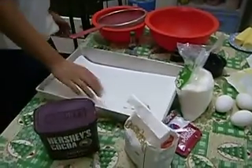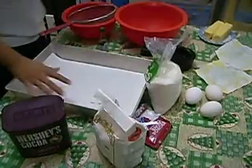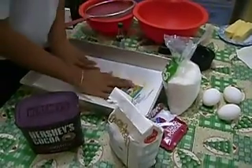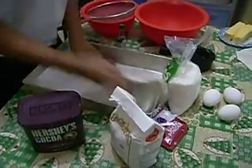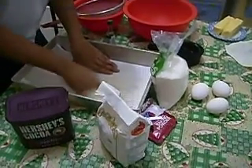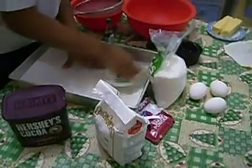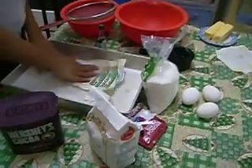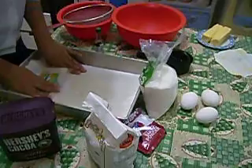Here is the cupcake liner. Put a small amount of butter on the cupcake liner. Here is the butter — just brush it all over the cupcake liner. The purpose of putting butter is for the batter not to stick to the paper.